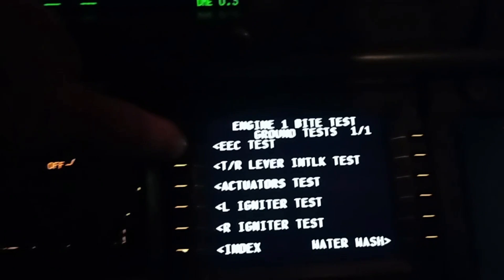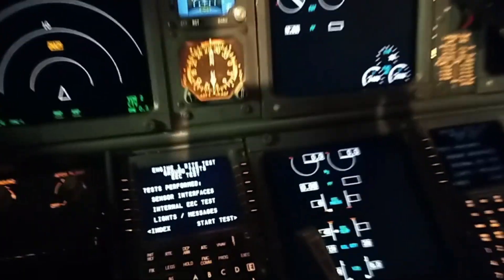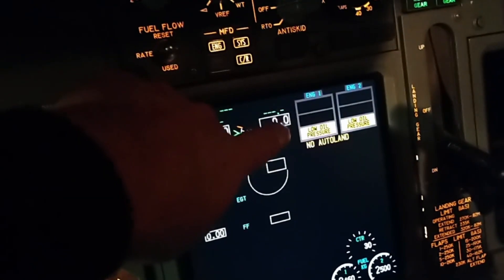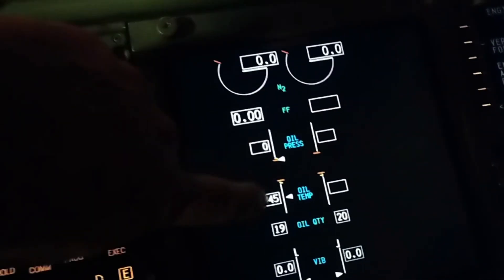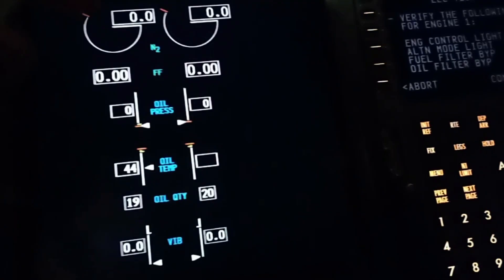We're going to do the EEC test. It takes a little while because the EEC on the engines is actually a two-in-one unit — it's got a channel A and a channel B that we have to test. It tells you what you need to do. You can see the engines become active in the test. The power for this indication comes from the idle cutoff switches. Number two is currently not displaying fuel pressure or fuel temperature, but as soon as I put this lever to the run position for the engine, those become active. So as part of the EEC test, it does that automatically.